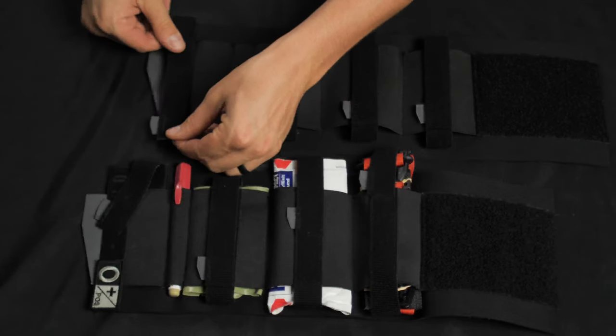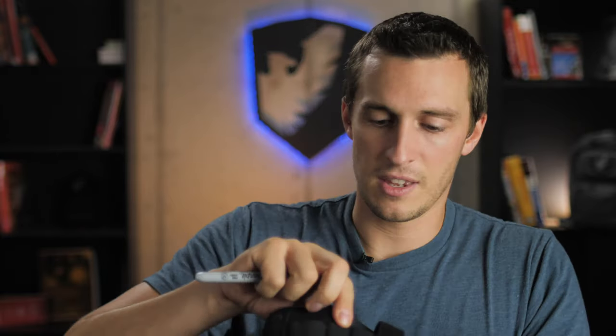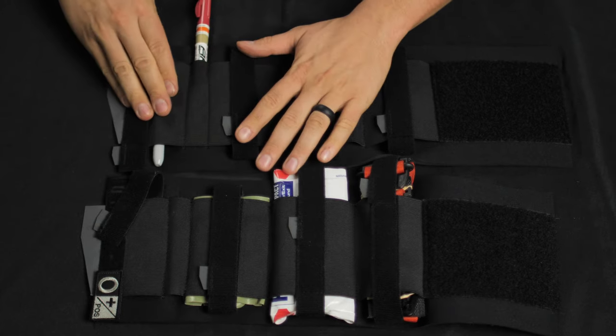With the strap removed entirely, you can run a sharpie, or two sharpies, or put a decompression needle next to it — fitting two different pins of sorts in that pocket. The next pocket beside it is also a pin pocket, so you can slide a single sharpie or a single decompression needle in that spot.